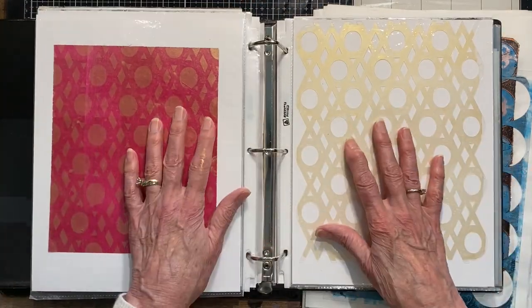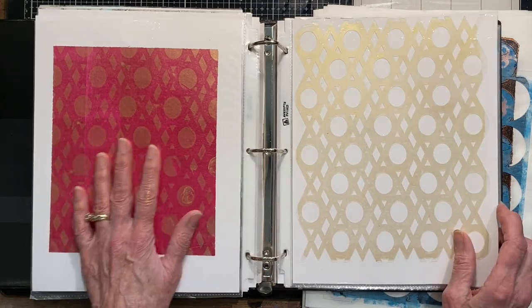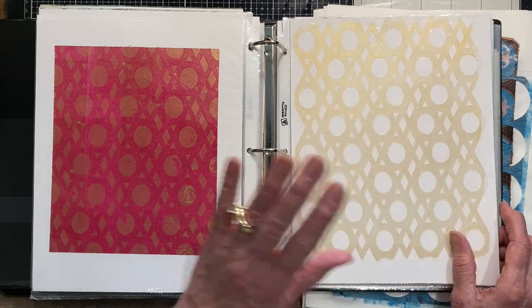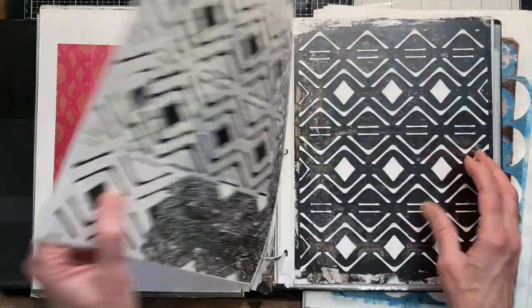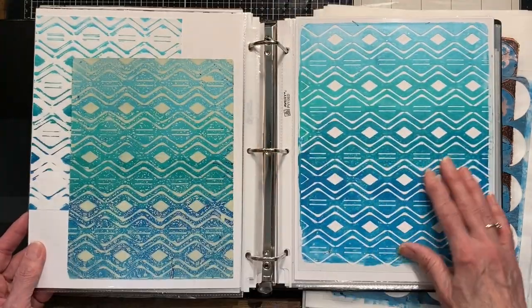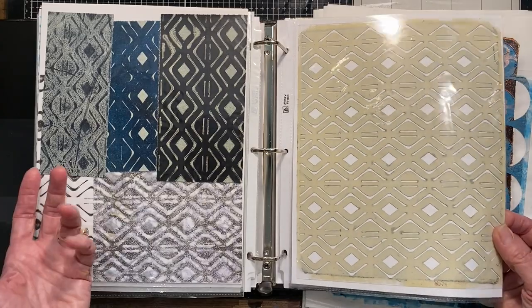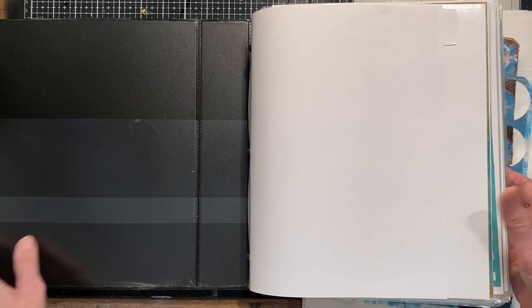This one is just simple X's and O's but it makes a nice repeating pattern. And then we're going to get into my secret weapon — using text to create completely different designs that you don't even recognize as a letter. These were all done with text, these were done with text, all done with letters from fonts. So that's what we're going to be doing today.